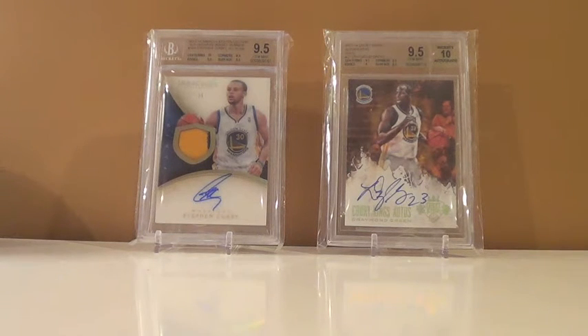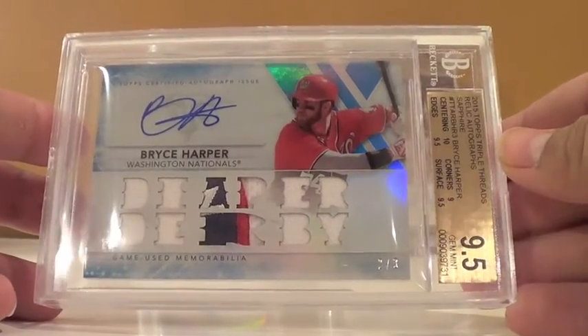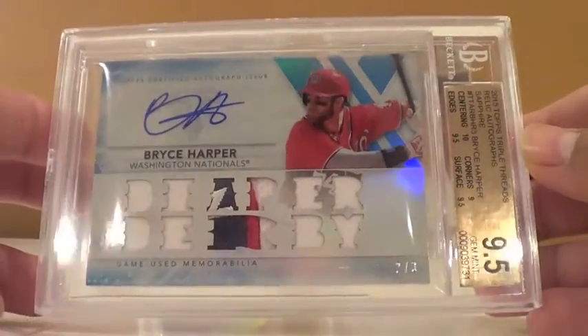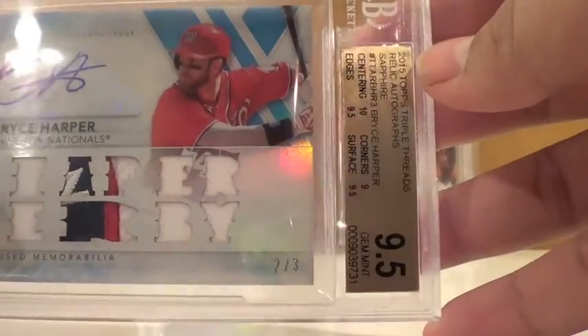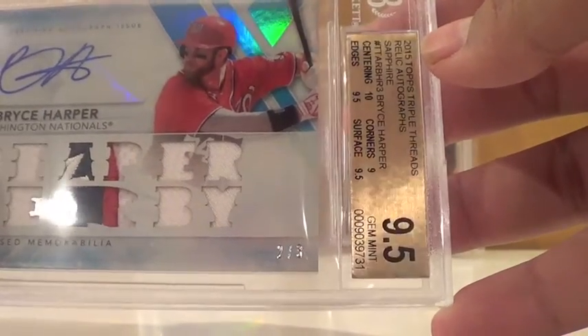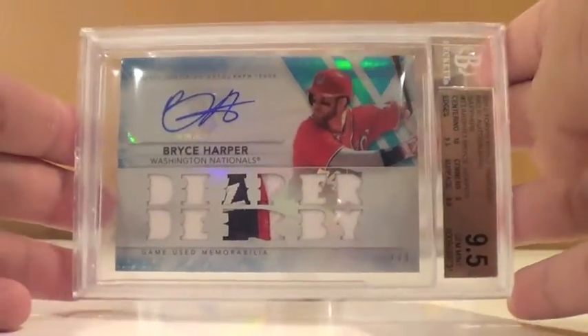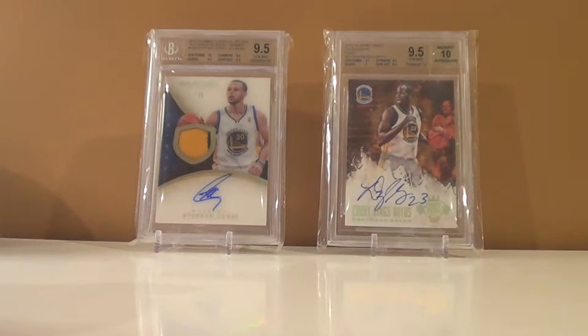This is probably one of my favorite cards in my collection. Bryce Harper, 2015 Triple Threads, numbered out of 3. Oh my God, that's so sick — got a 9.5 with a 10 auto. Subgrades: 10 centering, 9.5 edges, 9 corners, 9.5 surface. This is a sick-looking patch card. Super happy with it. And that's not even the main reason I sent in — the next 3 cards are.